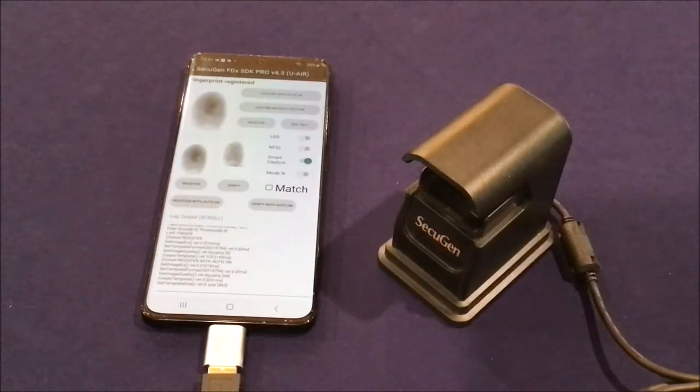Hello everyone, this is Dan Reilly with SecuGen Corporation. Today I'll be demonstrating our Hamster Air, our most recently released sensor. It is a touchless sensor, very convenient for applications where people don't want to make physical contact with the sensor.